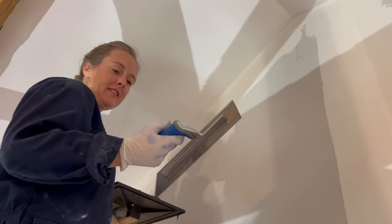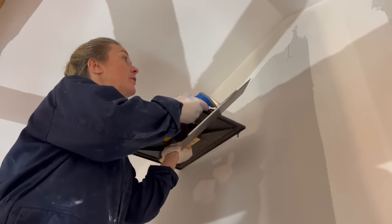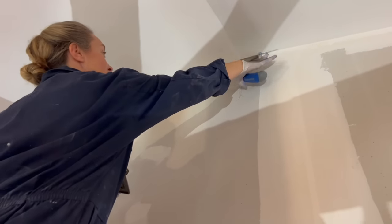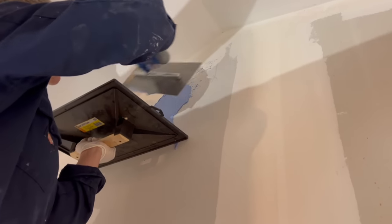I feel like I need to put it on the wall with this one and smooth it with the other one. We'll see how it goes. Who cleaned this? I need to get new help. Oh, look at that!